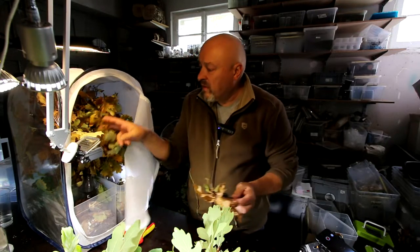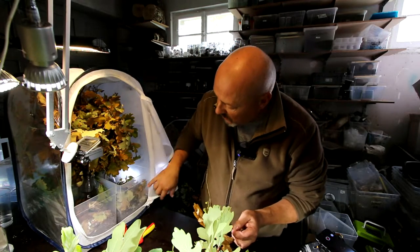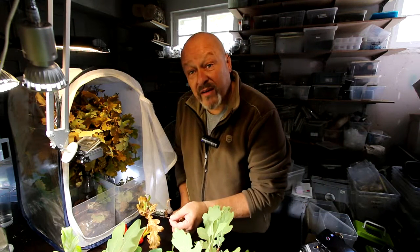I really hope I don't find all of them crawling around in these dried leaves, but that they have already gone into the substrate for pupation. Let's see and check this — in the next few minutes we will see what we find here.